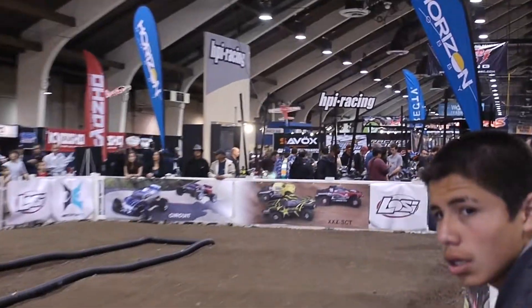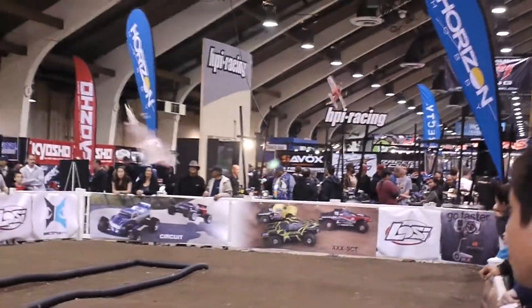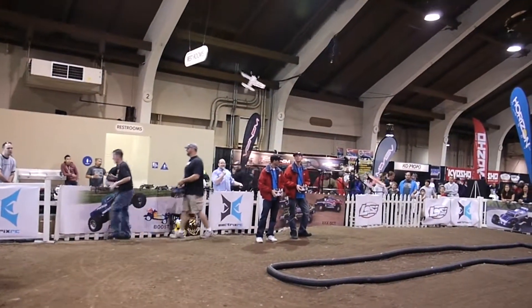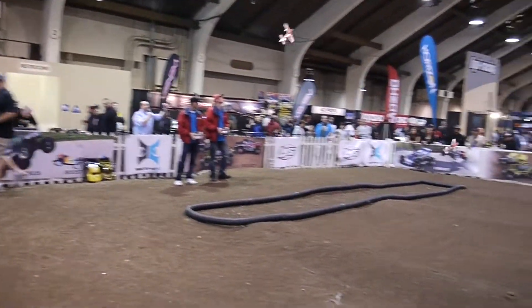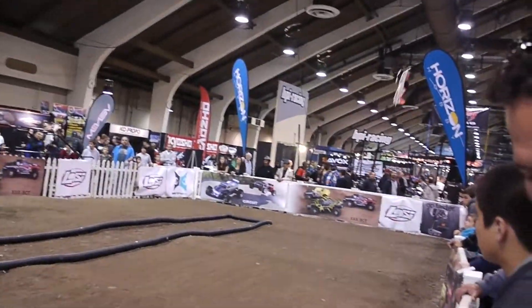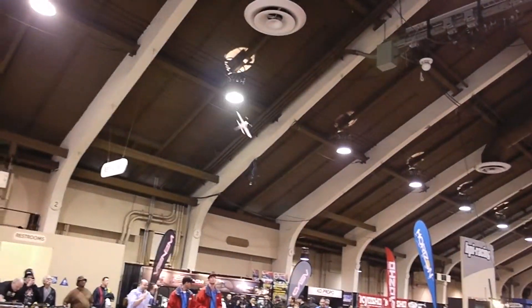All right, over the demo track right now. These are the E-Flight Extra 300 3D BMF. These are flat profile planes designed for the advanced 3D pilot that wants to get their 3D experience on in a smaller location.